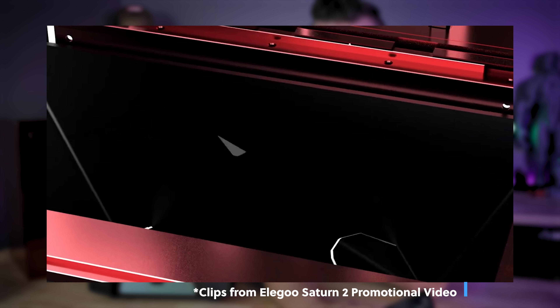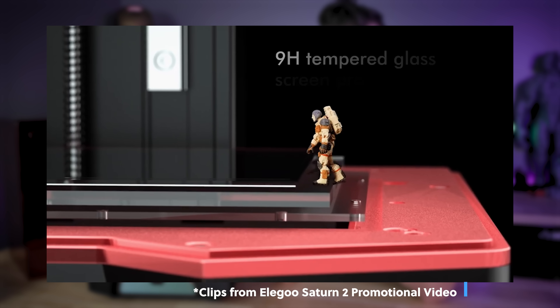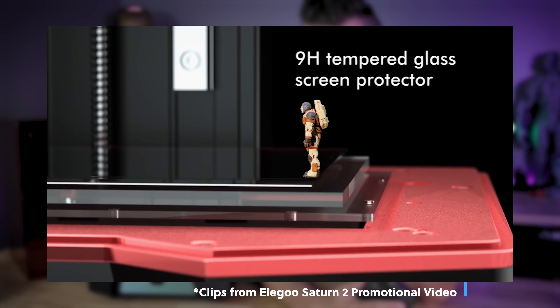That 8K 10-inch screen was developed in partnership with a company called Innolux, which was founded by Foxconn — which, if you use an iPhone like myself, you're probably familiar with the type of displays they create.